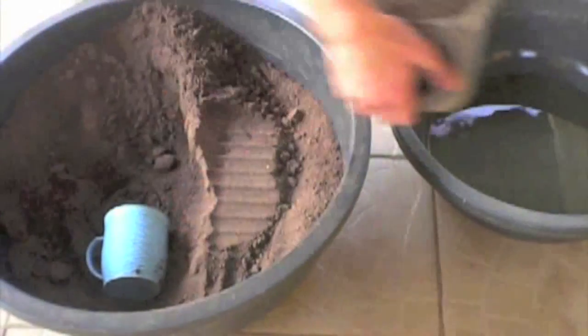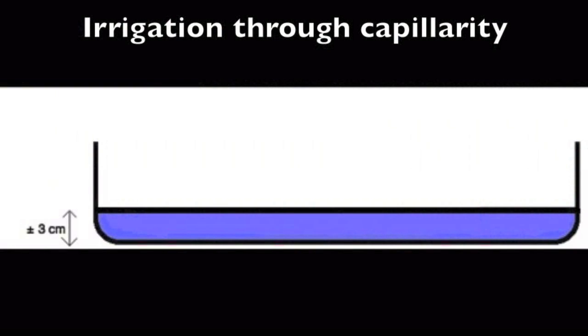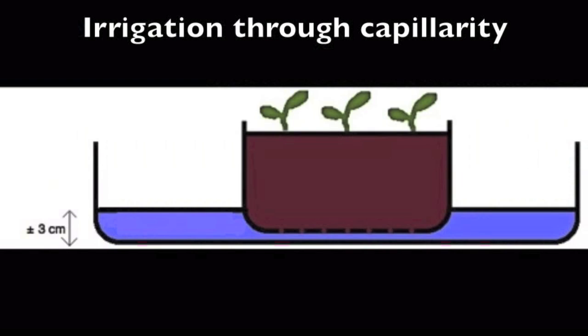Then place the nursery into a bucket with water. Irrigation throughout capillarity consists of placing the nursery in a larger bucket with water. The soil and the seed will pump the water they need throughout the holes you pierced. The level of the water should not be too low, to avoid having to water too often, nor too high, to avoid drowning the soil and hence the seed.